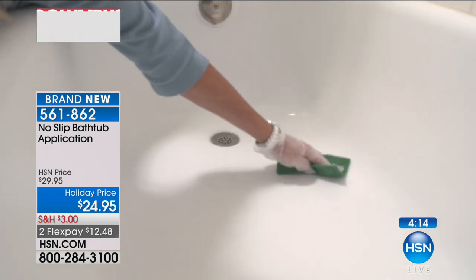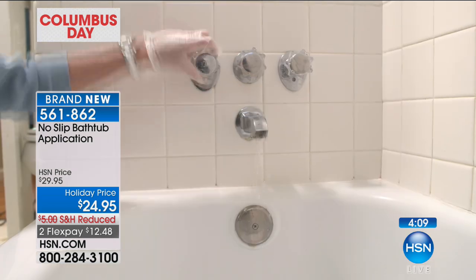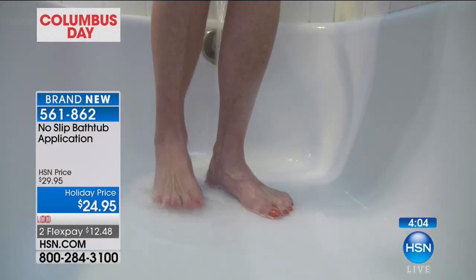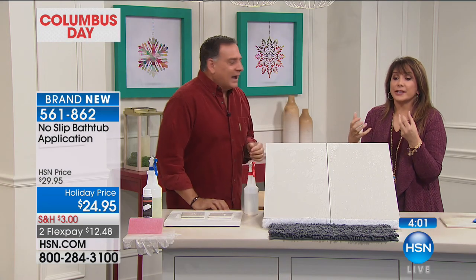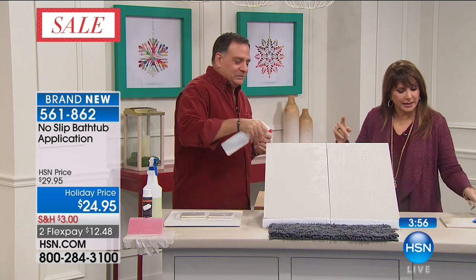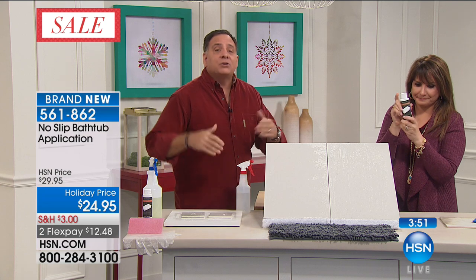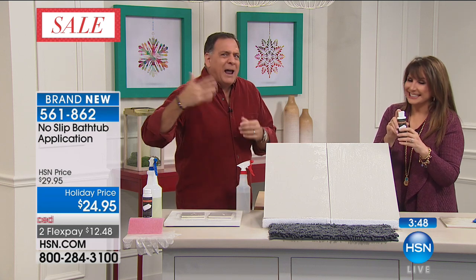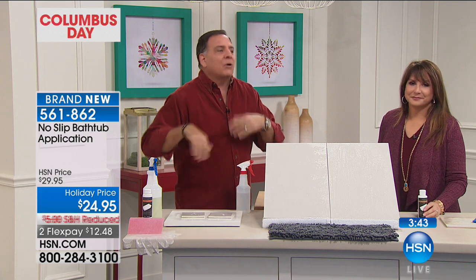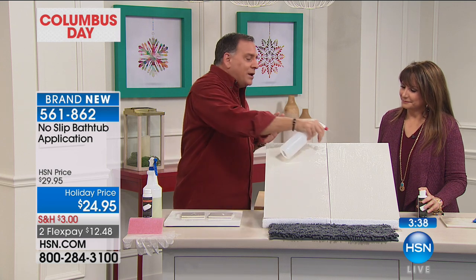My friend had her bathtub redone — a fitter came and put little nubbies all over the bottom, like a texture. It's not comfortable in the bathtub sitting on that. But that's what they're trying to create, and you're doing this for $24.95. You get one application out of this for the average-size tub or shower, and you don't need to reapply for two whole years. Think about how often you've had to replace those little stickers or how nasty they get around the edges. Have you ever had a bath mat slip when you got in there? That will never happen when you use No Slip.